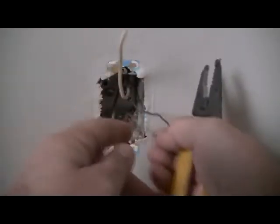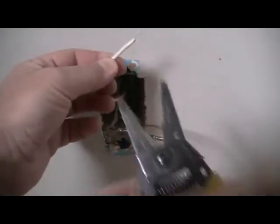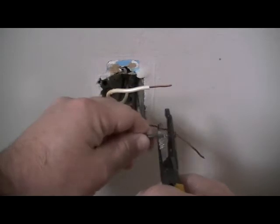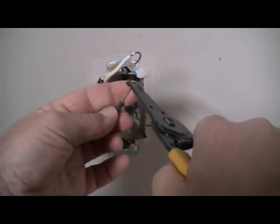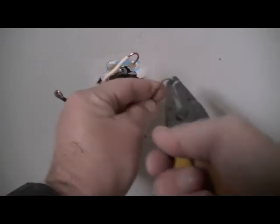If you have a lot of wire left, just take your cutters and trim it. Now, with your wire ends, take your strippers — this is number 14 wire, so use the number 14 slot — and strip about that much wire. You're going to put some hooks in the ends of the wire. It's also important that the ground wire is attached to the new receptacle, so hook that one too.